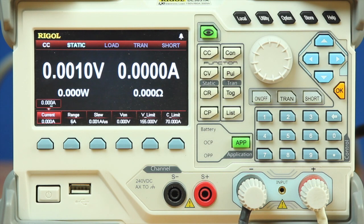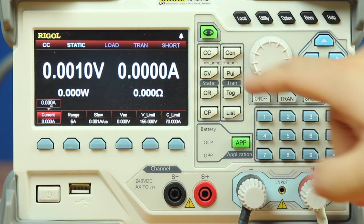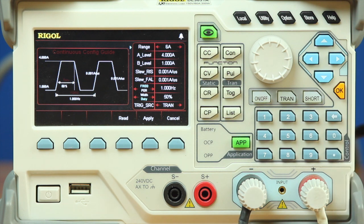In order to recreate the same current draw we were experiencing while our robot was operating, we're going to use the continuous function in our electronic load. Once in the continuous function, we've got a couple different settings we can go through.